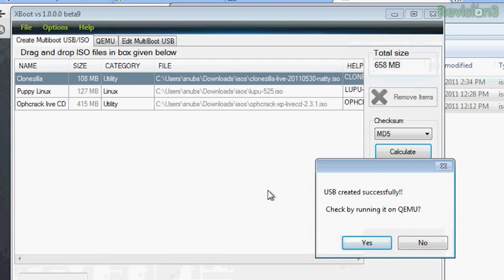USB created successfully! Once it is created, you'll have the option to run it on QEMU to test it. You can also edit the flash drive by clicking on the tab that says Edit Multiboot USB inside the Xboot program.